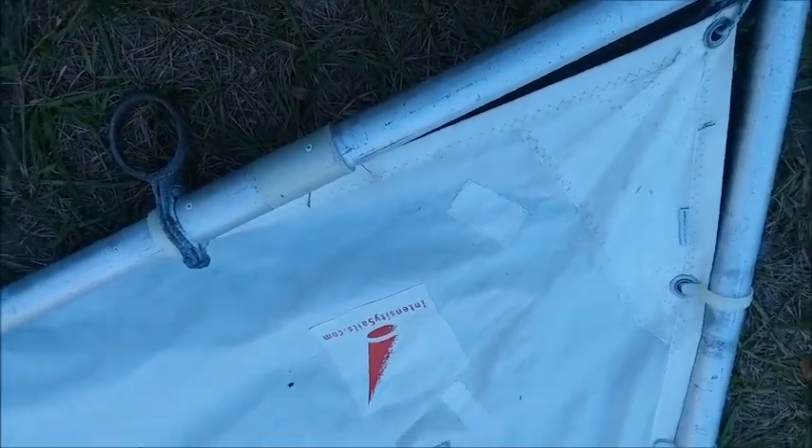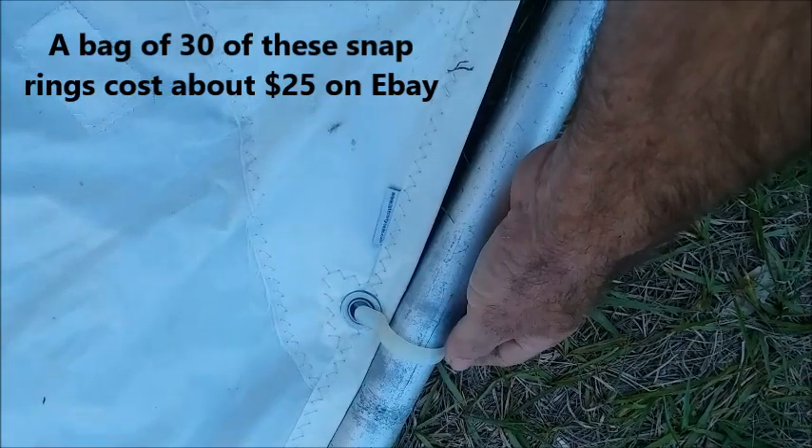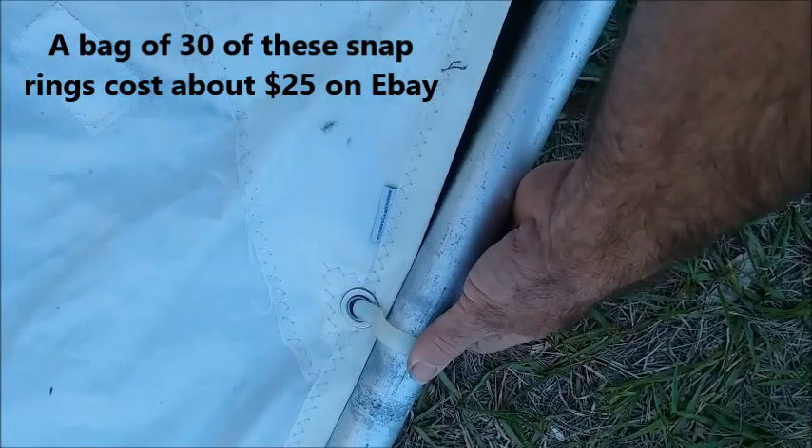A lot of the sails that you'll come across will also be missing some of these snap rings. These are almost like shower curtain rings — they're not shower curtain rings, but they look like it. You can buy these on eBay and add the ones that you're missing.